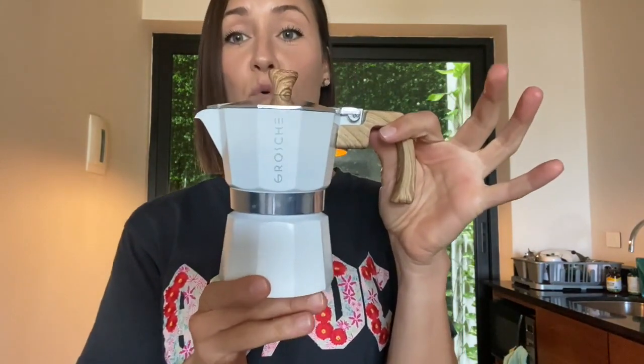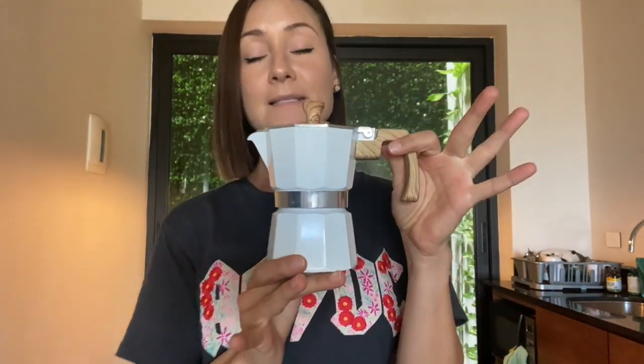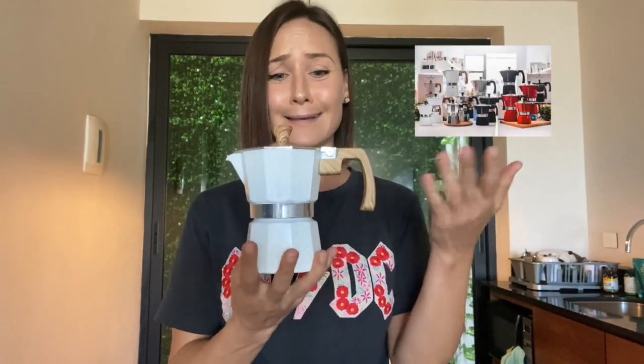It starts at about $19.99, so it's very affordable, and I get to support a great brand that does amazing things for the community and the world. It's super affordable, super cute, gets the job done, and makes great espresso or a double espresso.